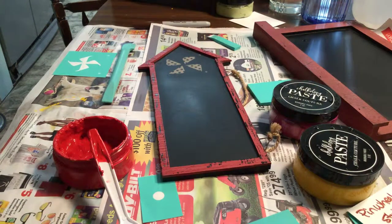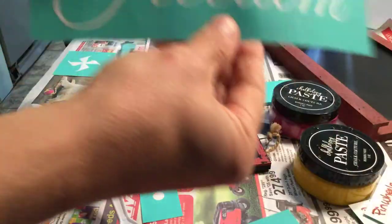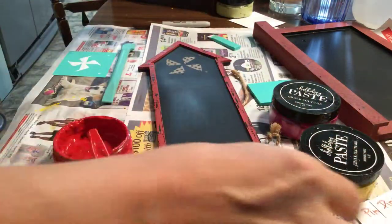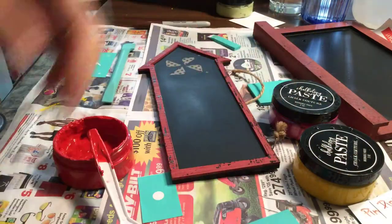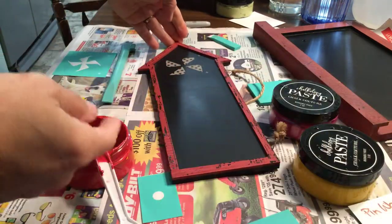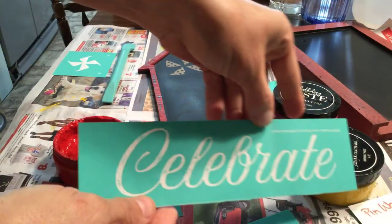Hi, this is Dory with Prairie Scraps and today I'm going to show you the June Chalk Couture transfer. It is called Pinwheels and it's got a Freedom transfer as well as a Celebrate transfer, which I'm going to use on this little board that I erased.